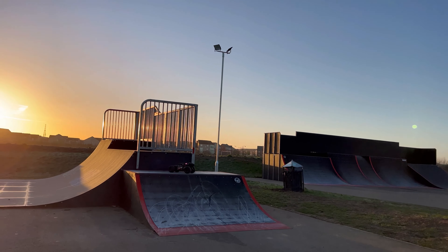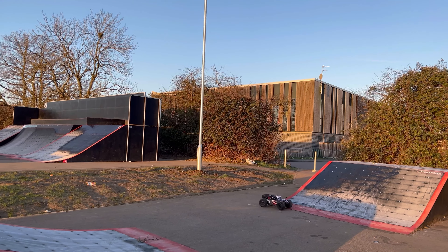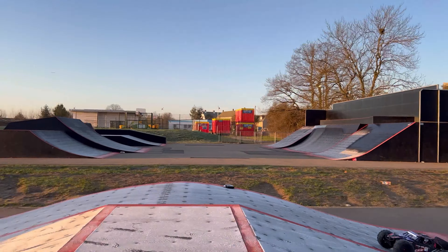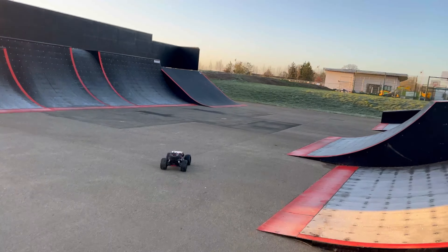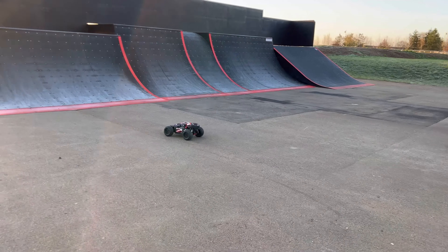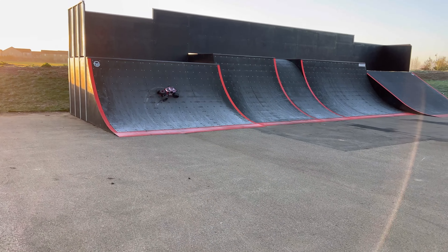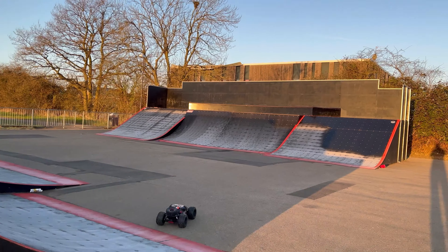So after the first video guys, I can tell you that I love this car. This car is my favourite car I've got. It might be a bit controversial but I can't help it guys, it's true. I prefer this to the Max, I prefer this to the Monster Trucks, I prefer it to everything. It is just cool.